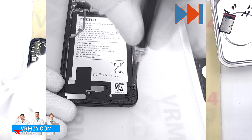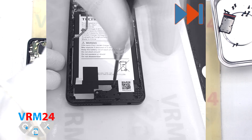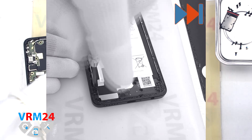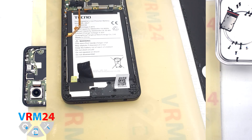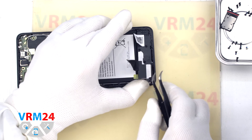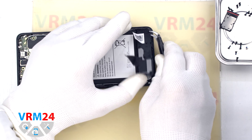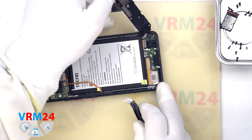We move on to unscrewing the screws at the bottom — the screwdriver is the same 1.5mm Phillips. One of the screws is obviously different, so we recommend placing them on a special surface in an easy-to-remember order for assembly. Then we detach the cover with the speaker, finding a convenient place to hook it and lifting gently by rocking, because it is slightly glued on the edge.